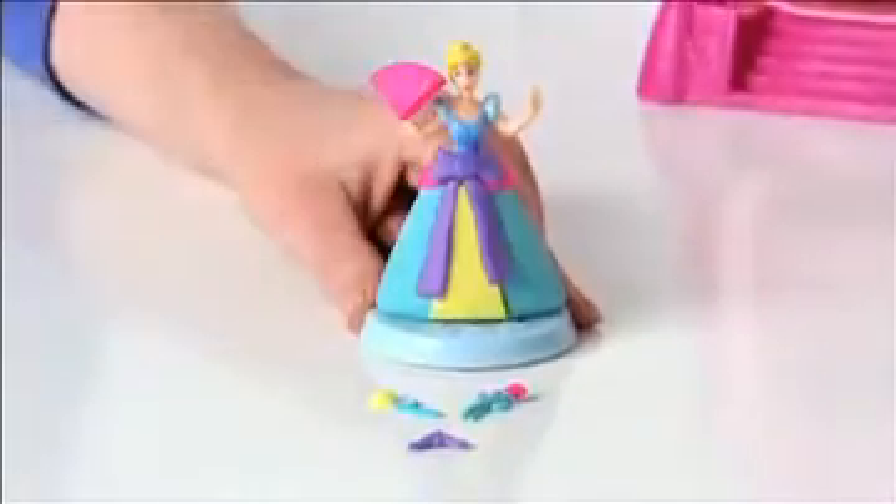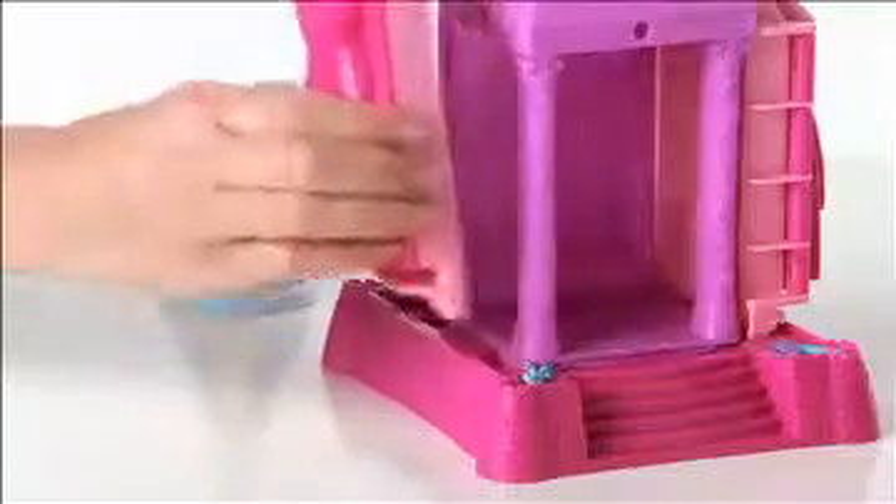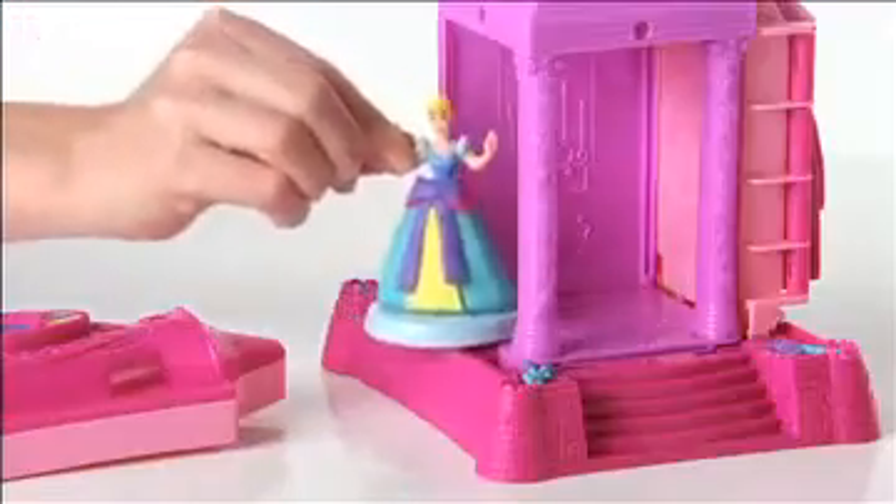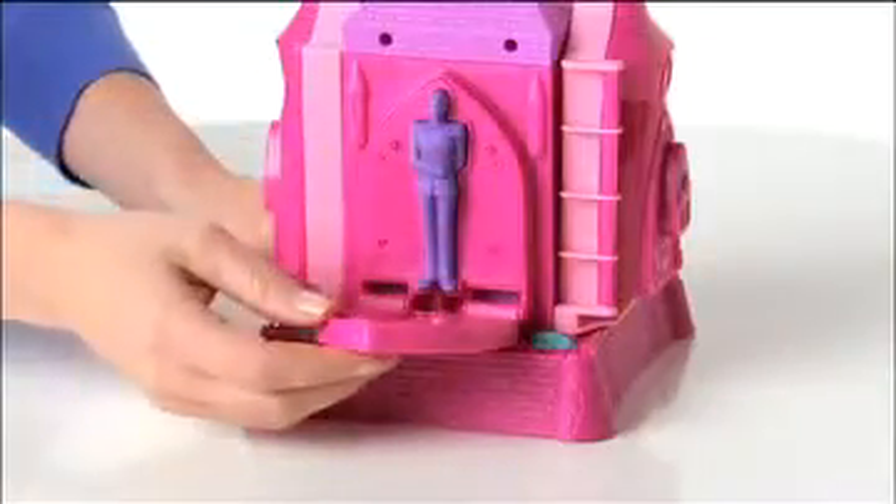Then add sparkling accessories like tiaras, roses, fans, and more. Press out Rapunzel's hair and open the castle up to create a fun ballroom scene inside. There's even a mold to create Prince Charming.